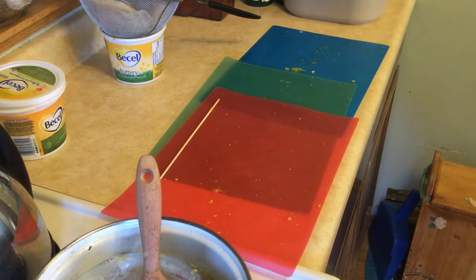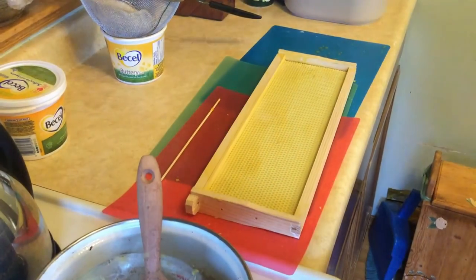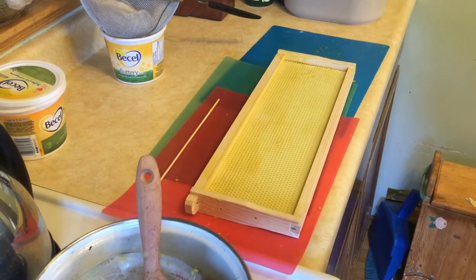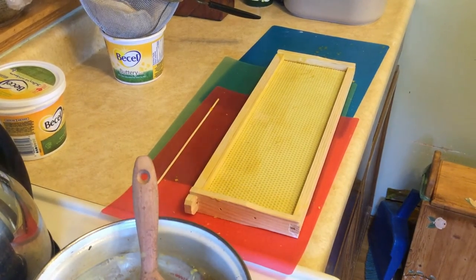So for new beekeepers, don't make the mistake I made last summer — because all my equipment was new, I simply put the plastic frames in there and the bees did not touch them. They walked around on them a little bit but didn't bother drawing them out. I went for six to eight weeks before I found out they should be painted. As soon as I painted some of the frames and put them in the boxes, the bees went to work right away, and within four days they had four plastic frames completely drawn out.